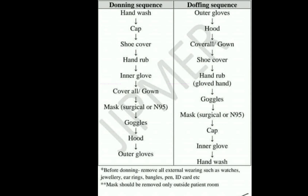When donning COVID-19 PPE, the correct sequence is as follows: first, perform hand washing or hand hygiene. Then place your cap and shoe cover. After placing your shoe cover, perform hand rubbing for 20 seconds. Then place your inner gloves, then the coverall or gown, and the mask — surgical mask or N95 mask. Then place your eye goggles, and next your head cover or hood.